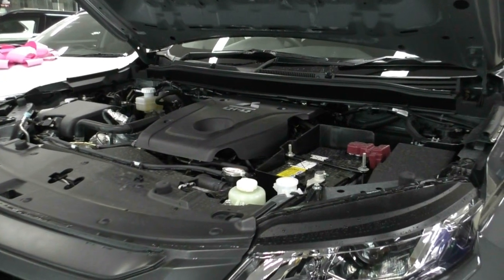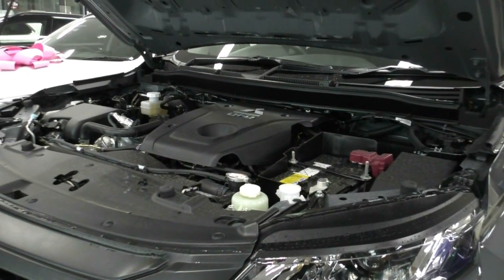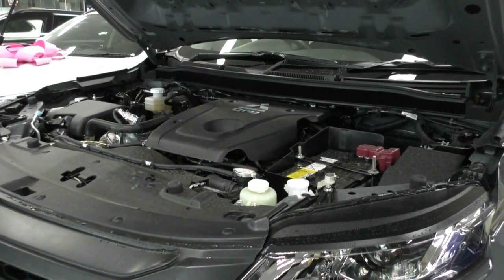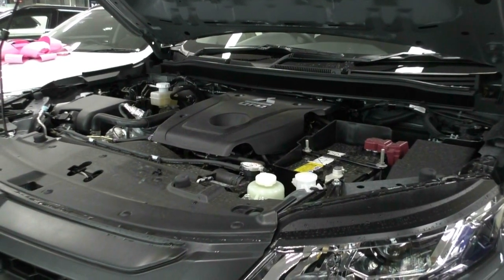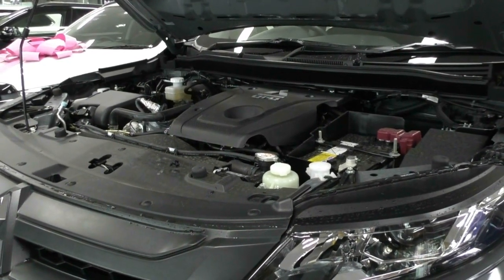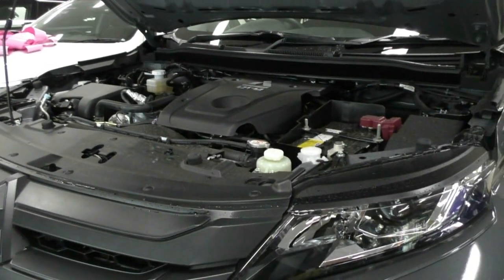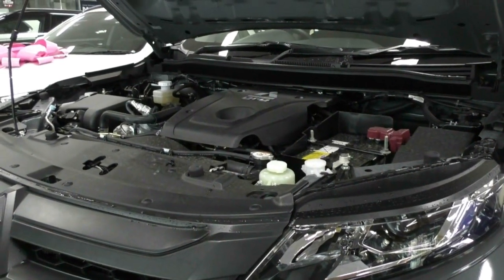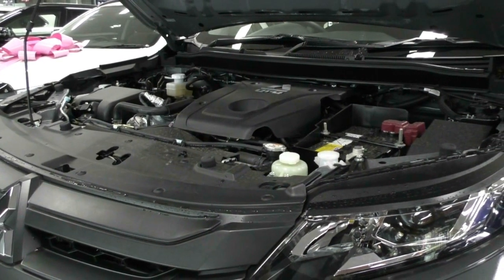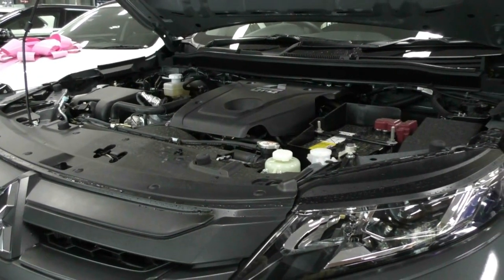Taking a look underneath the bonnet now, what we have here is a 4.2-litre four-cylinder turbo diesel engine. It produces 133 kilowatts and also 430 newton-metres of torque. You do get a six-speed sports automatic gearbox in the vehicle. You get a 75-litre diesel tank that gives you really good fuel economy — 8.6 litres per 100km. So out of that 75-litre tank, you can get anywhere upwards of 872 kilometres.